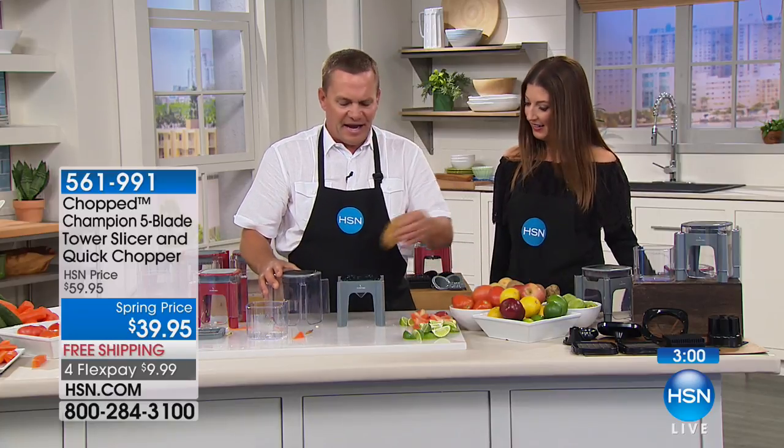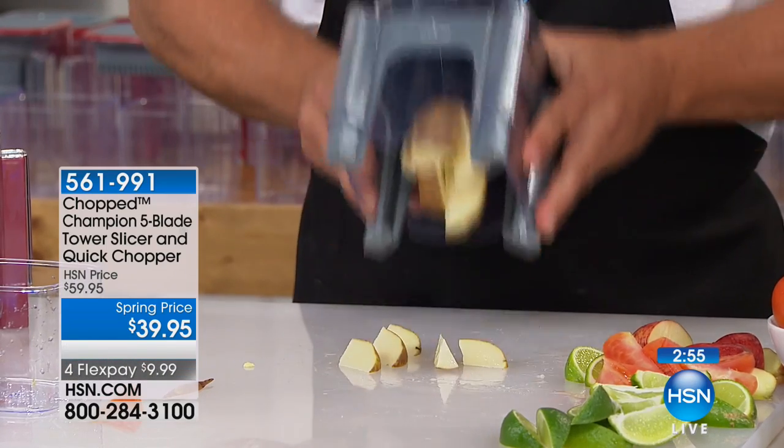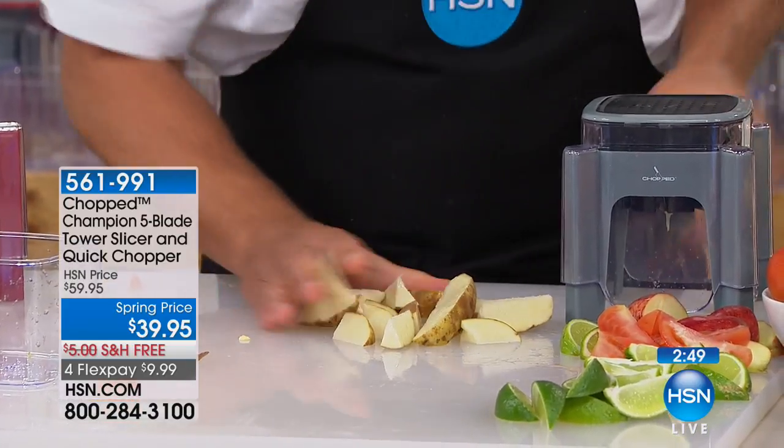It does way more work than you could ever want to do with a knife by hand. All you do is press down. How about potato wedges? Just put a potato on top, press down on the lid, and look — you get perfect potato wedges ready to go into the oven.